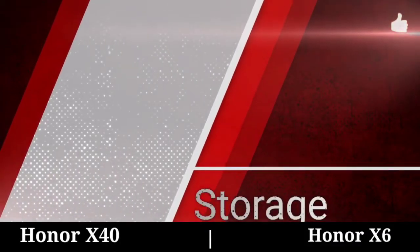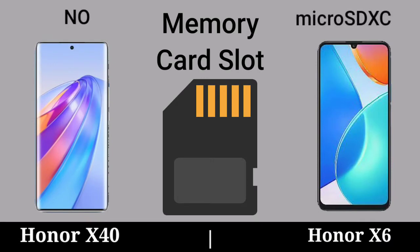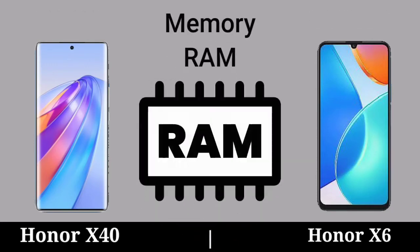Storage. Memory Card Slot. Memory Room. Memory RAM.